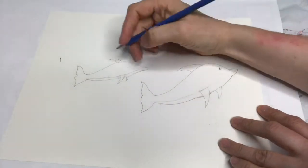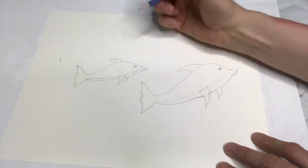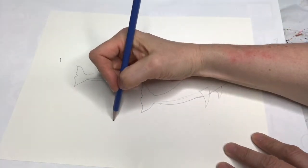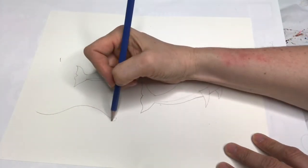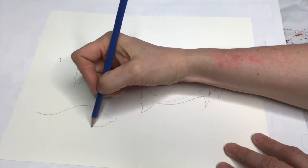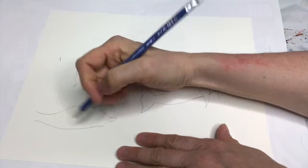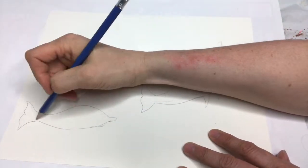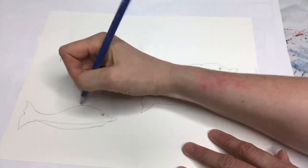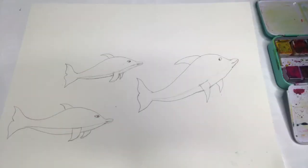Erase that, and maybe we'll do one more — see how it goes. Do another one over here. I've got my dolphins all drawn on now.